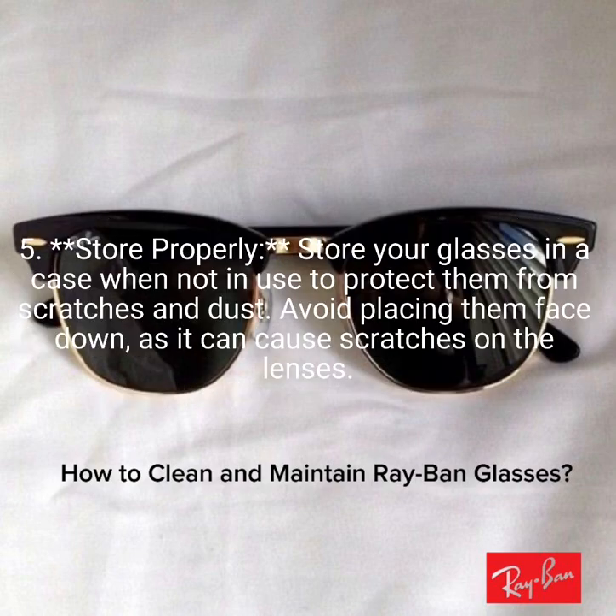5. Store properly. Store your glasses in a case when not in use to protect them from scratches and dust. Avoid placing them face down, as it can cause scratches on the lenses.